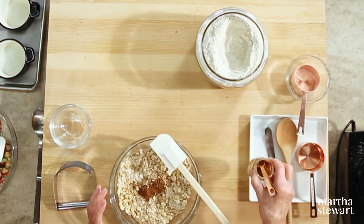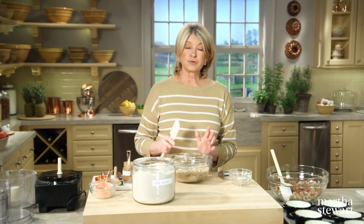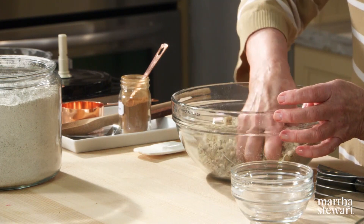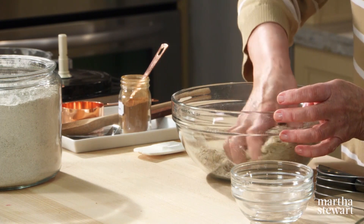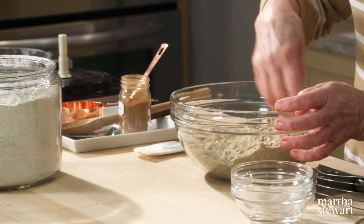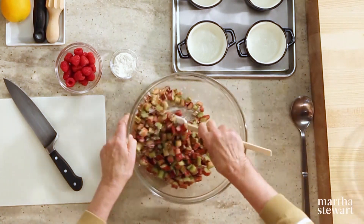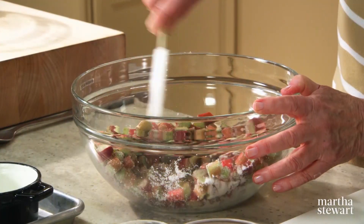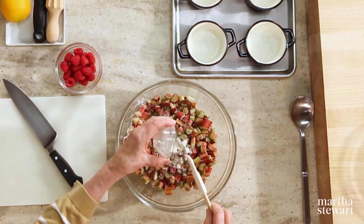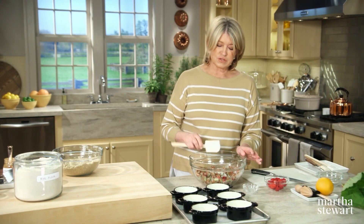And that's the topping. You can make a lot of this and freeze it in closed plastic bags or quart and pint containers in your freezer. Then you can easily make crisps when your berries are ripe. Now back to the rhubarb — it's already showing signs of moisture. Add two tablespoons of all-purpose flour to your rhubarb; that will help thicken the juices, as rhubarb is very juicy when cooked.